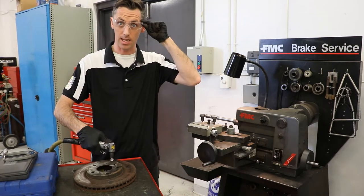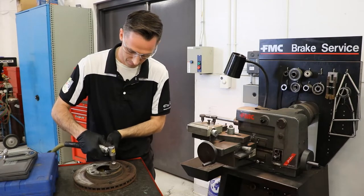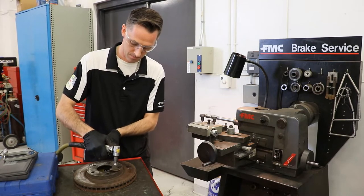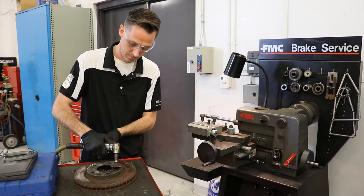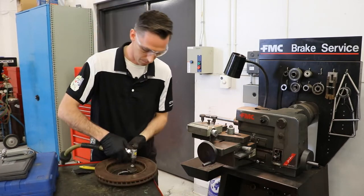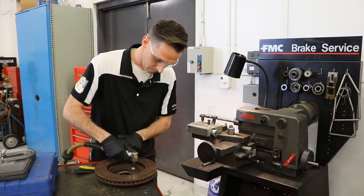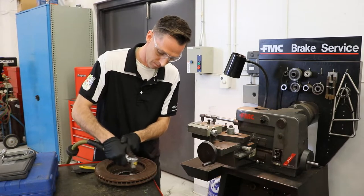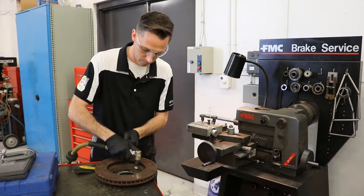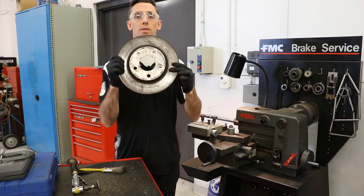As always, safety glasses — safety first. Both sides. Now that I'm starting with a nice clean surface on both sides of our rotor, I'm going to select the right size adapters to help set this up.